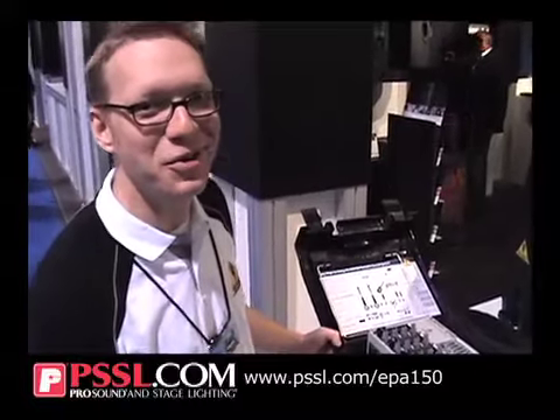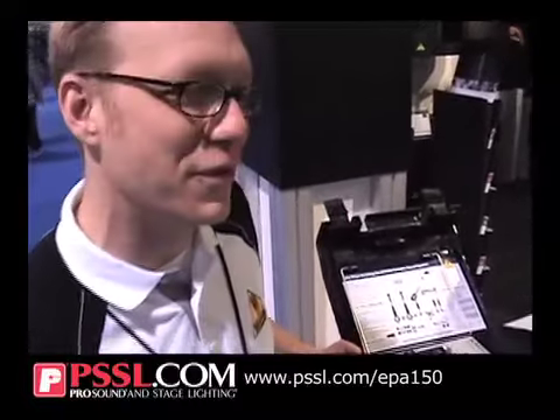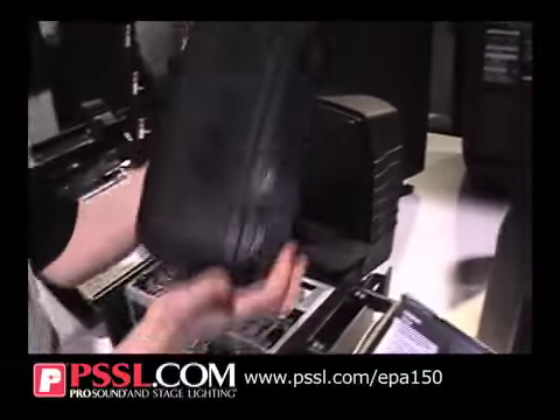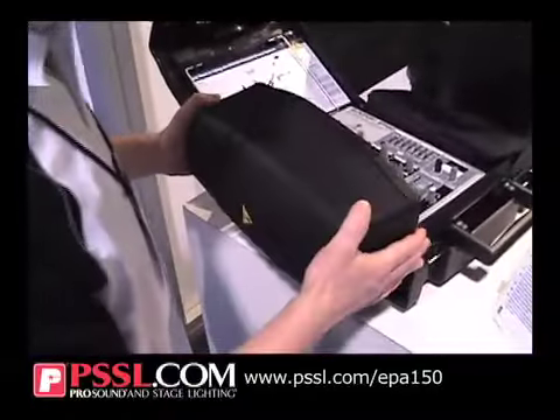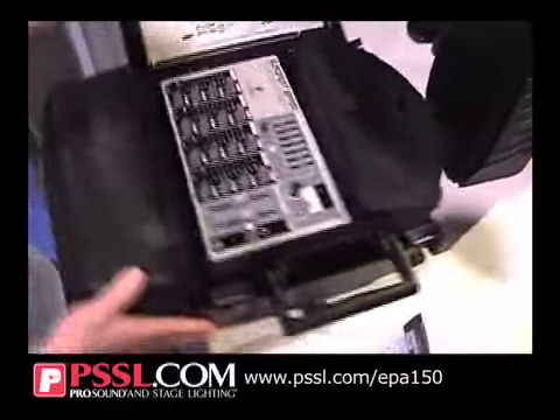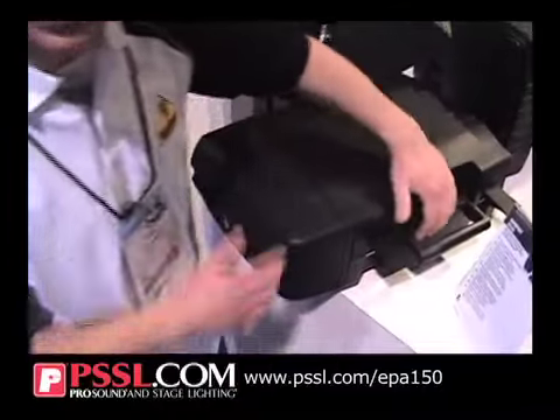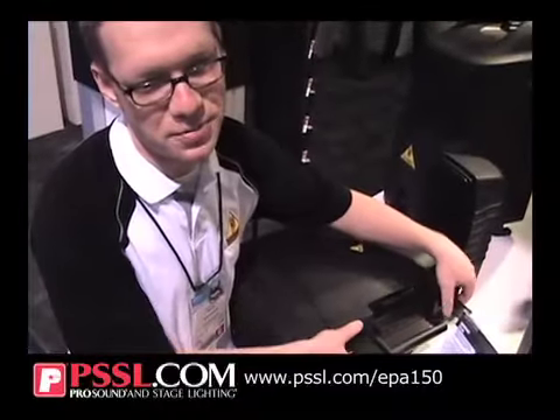Hey, my name is Adam Rasky with Marriage. I'm going to show you the EPA 150 here. It's a cool little miniaturized PA system. Everything quickly clips together like that into a suitcase. You can carry it with you quickly. Makes a great presentation PA system.